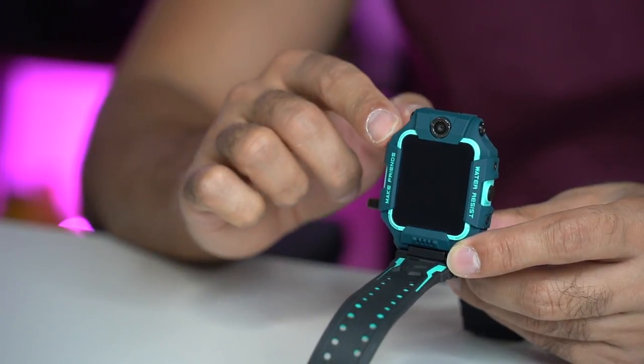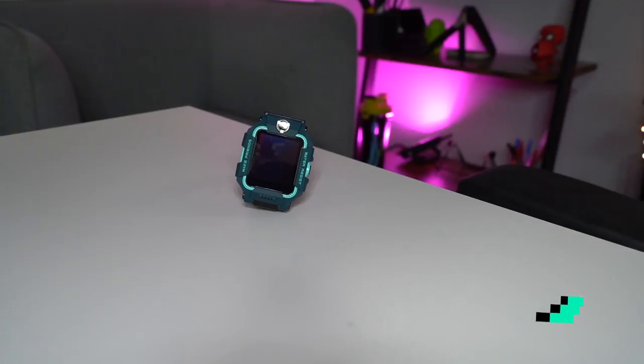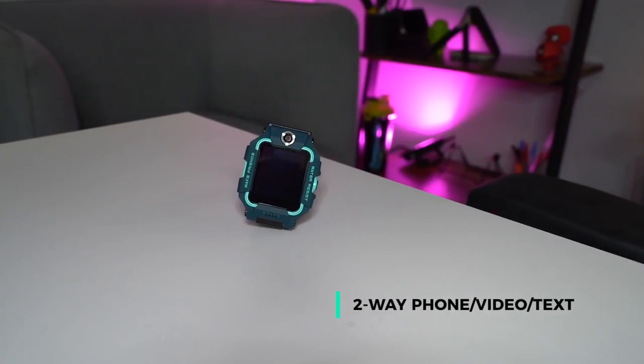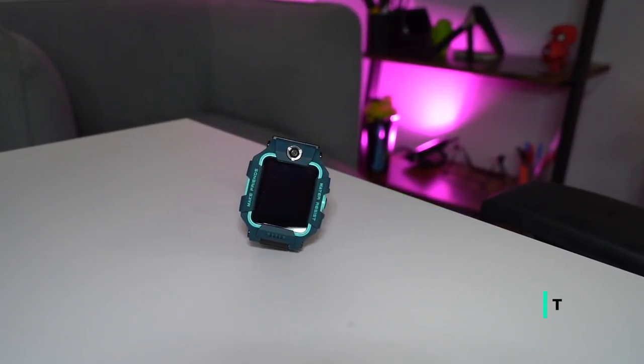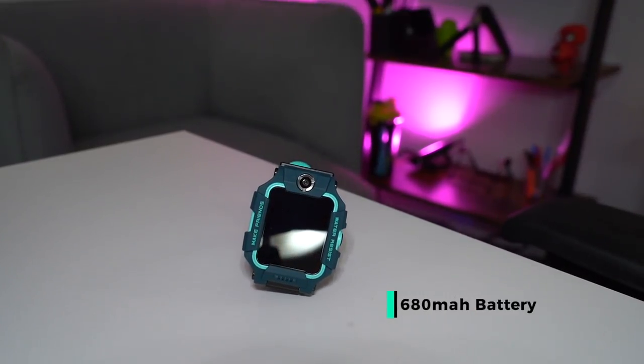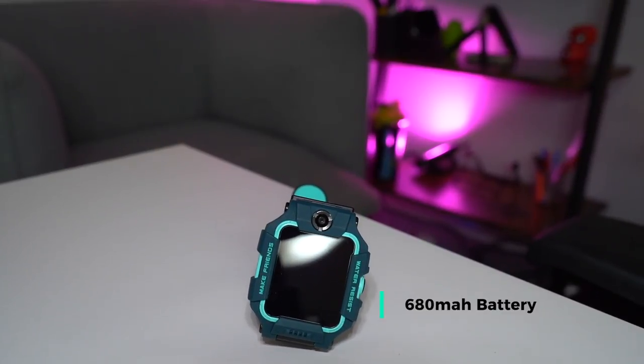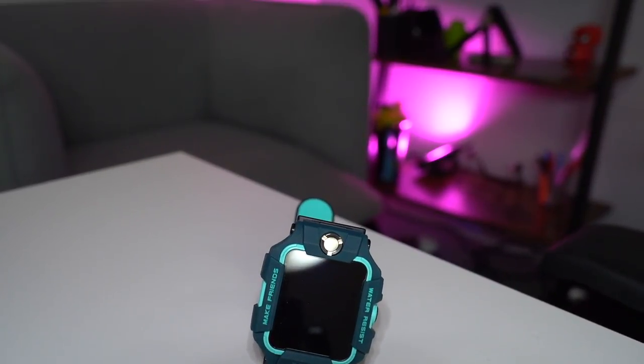You can do that by just flipping this open and the camera app will open by default. This smartwatch has a two-way phone, video and chat capability, which I'll be showcasing in a second. The battery on this is 680 milliamp hours. Depending on how much you use it, it can give you a good few days of use and it is charged via the USB charger.